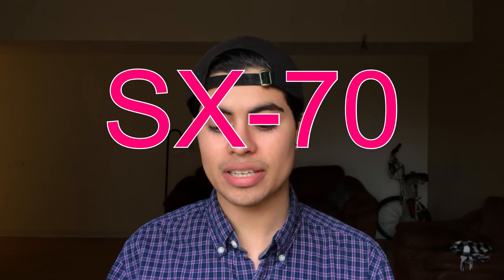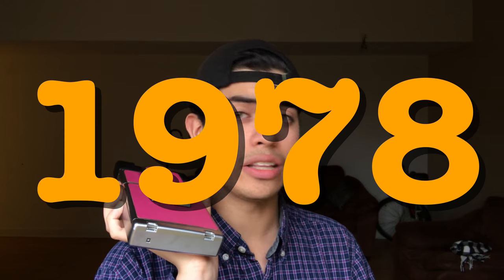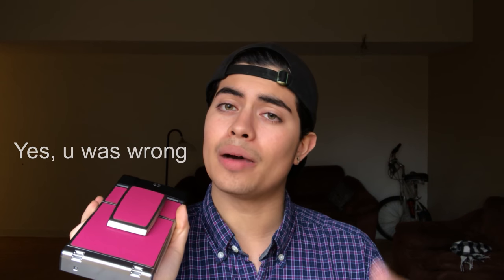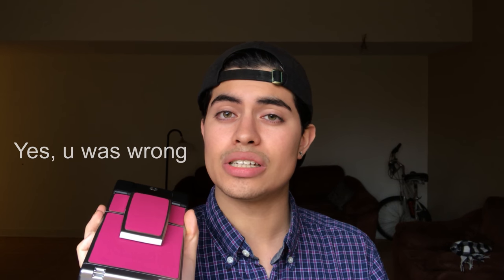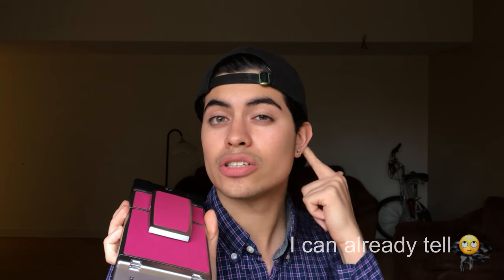We are going to be making a video on my SX-70 Sonar One Step. This camera came out in 1983, I believe — or 84. If I made a mistake, I'm going to leave a link down below so you can see more information about it, just because I'm not really good with history and things like that.